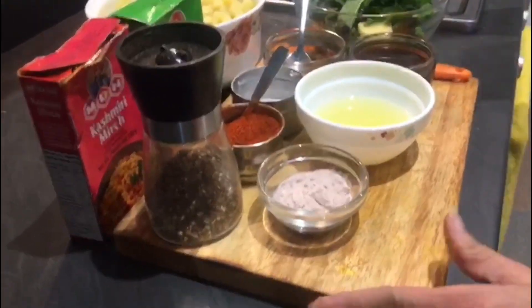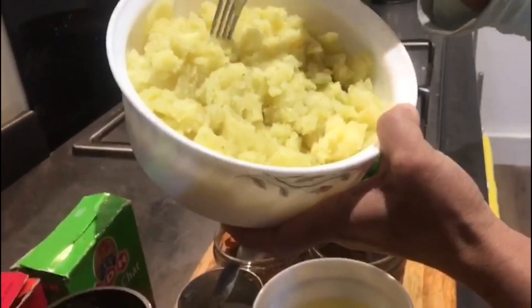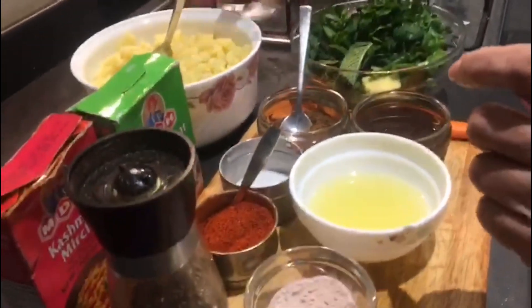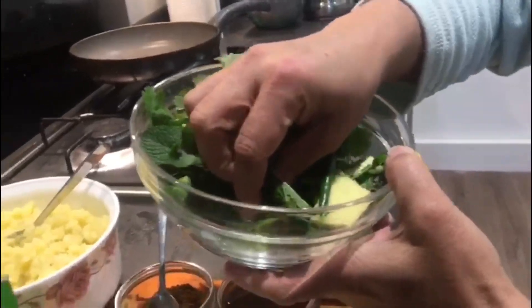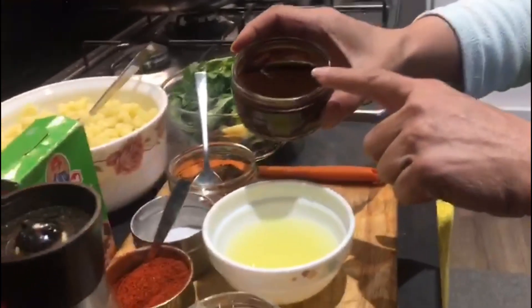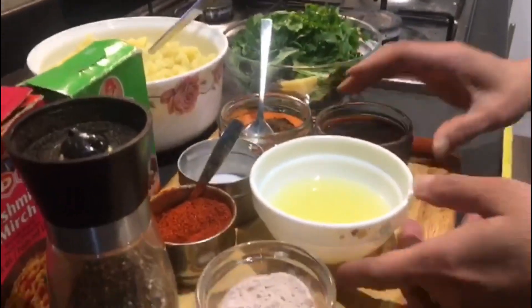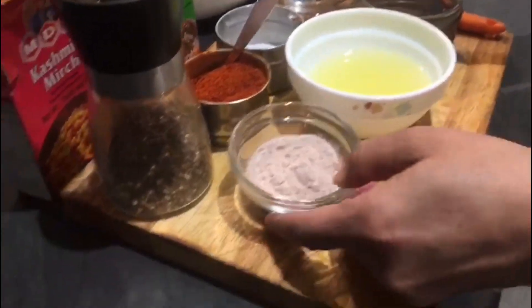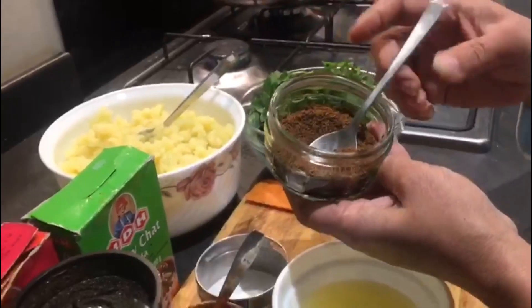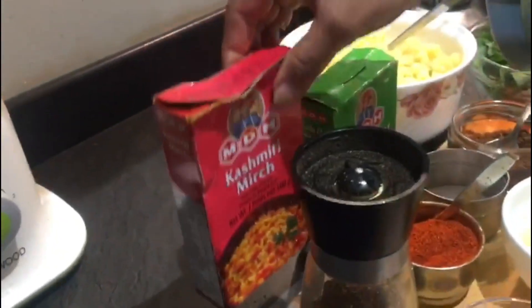Let me show you the ingredients first. These are 8 to 10 boiled potatoes which I have mashed. I'll show you how to make the potato masala later. These are mint leaves — half a handful. One handful of coriander leaves, three to four green chillies, and one to two pieces of ginger. This is tamarind pulp — I soaked the tamarind and strained it through a sieve to take out the pulp. This is lemon juice from two to three lemons, black salt or kala namak, roasted jeera powder which is coarsely ground — a very important ingredient — normal salt, red chilli powder, black pepper powder, Kashmiri red chilli powder, and chaat masala.